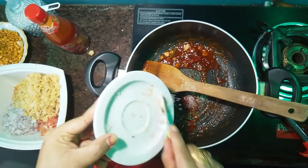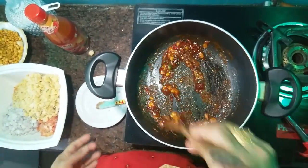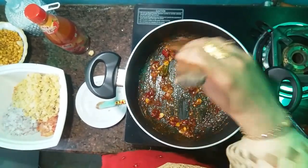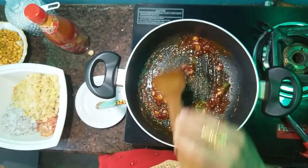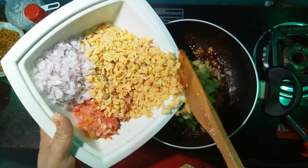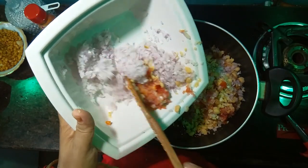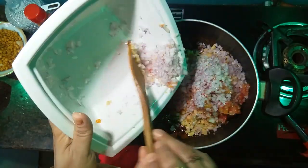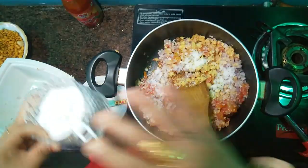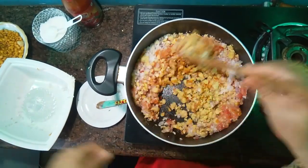Add a little sugar in the pan. Now we are going to mix the tomatoes in the pan.